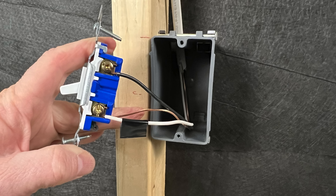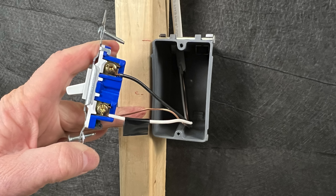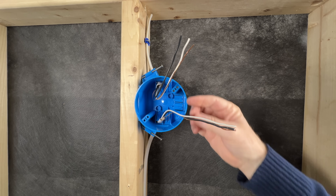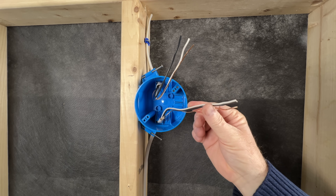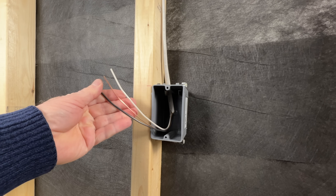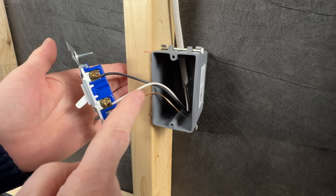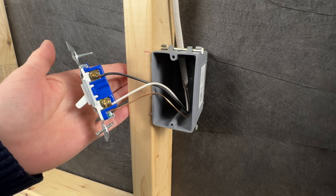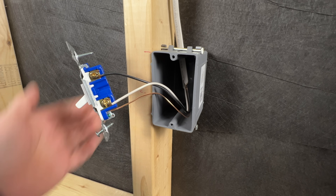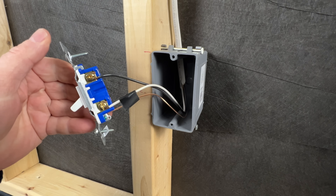There are two methods we use when wiring single pole switches. The first method is called a switch loop. This is when we run our feed cable to the light fixture box and then send a two-wire loop down to the switch. In the past this was usually done with a two-wire cable like 14-2 Romex. We would connect both the black wire and the white wire to the light switch, but since the white wire is not being used as a neutral in this case it would need to be re-identified as a hot wire.